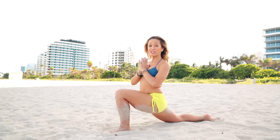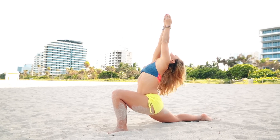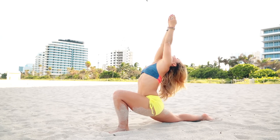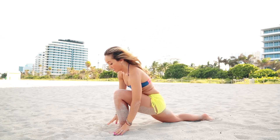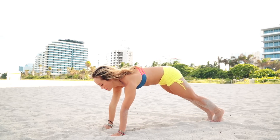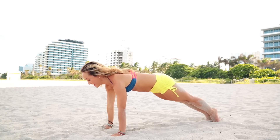Hands in prayer. If you wanted to stay with hands in prayer, all good — but if you want, raise the hands up above your head. Hold for five breaths, then hands back to the center of the chest. Take your hands down, move your shoulders a little forward, and step it back to plank. Hold the plank.